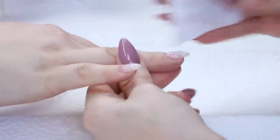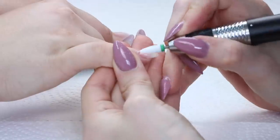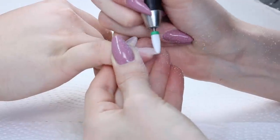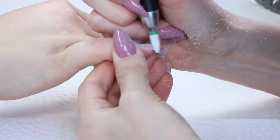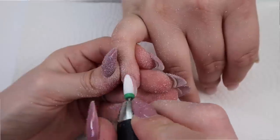Now I'm just wiping off the tacky layer and it's time for finish filing. When doing gel nails, I like to use a ceramic flame bit as I find them to not be as sharp, and since the gel is easier to file, I don't want to remove too much of it while finish filing. So I use the carbide around the cuticle area and then I thin out the tip and the side walls while keeping the majority of the bulk in the center.